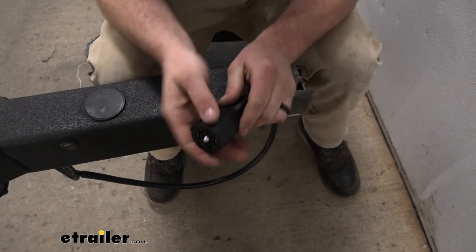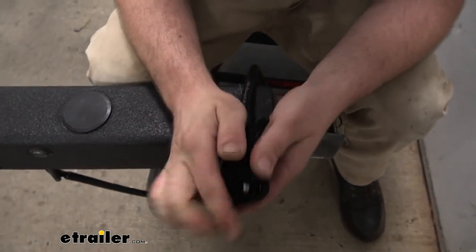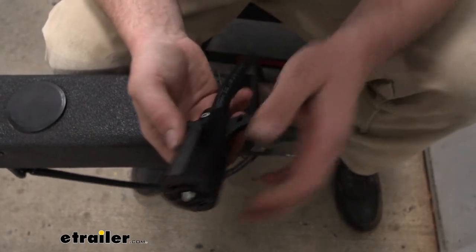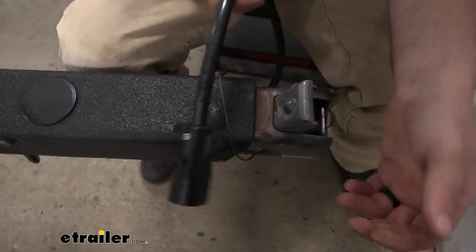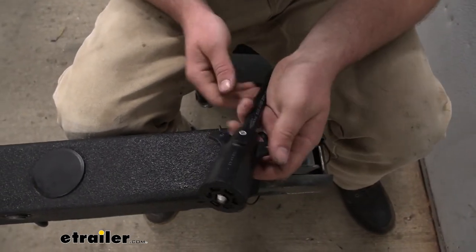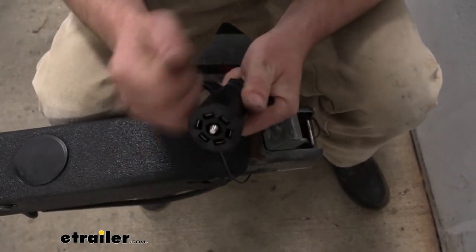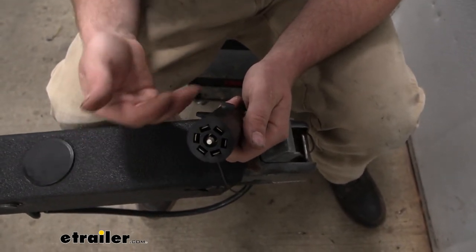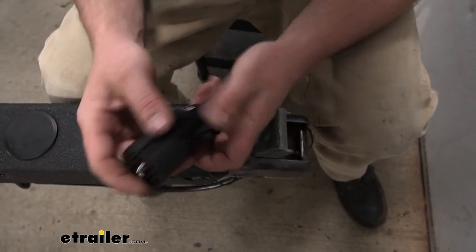This is molded, so it's almost rubbery feeling as opposed to plastic. Because it never fails — you end up unhooking it, you drop it down, it hits the ground, you step on it on accident, whatever. We're hard on trailers. So with this being kind of that rubber material, we're not going to have to worry about a piece chipping off and then allowing moisture to get inside.